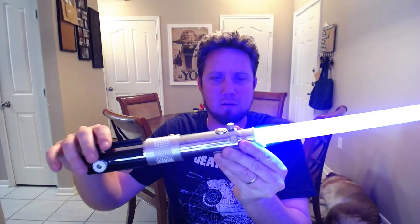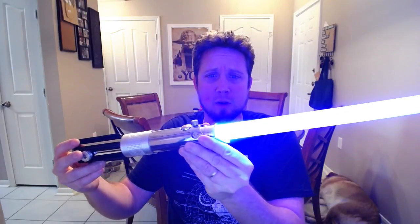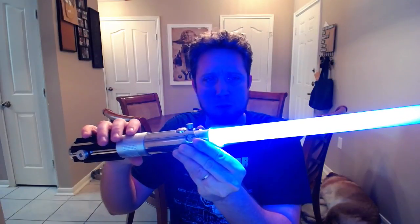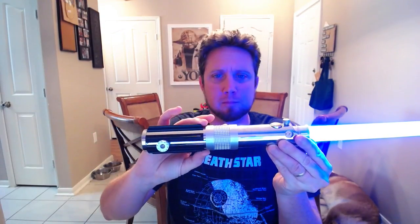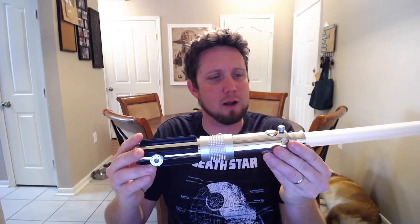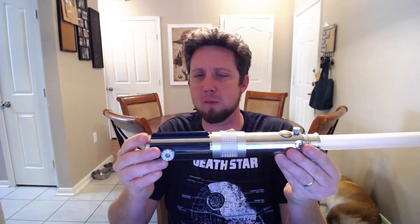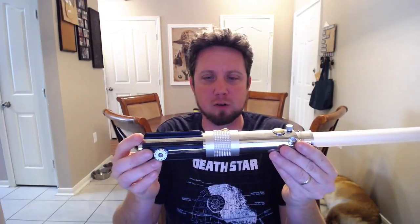Really great looking color — looks wonderful on this hilt. Medium blue is definitely my favorite blue for the blue sabers. It's not too purple like the deep blue, and it's not too white like the arctic blue or the light blue. There it is, guys — the Anakin Skywalker Master Replica NanoBiscotti V2 sound install.